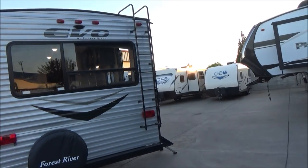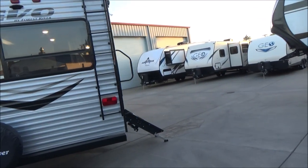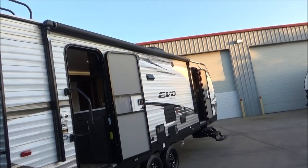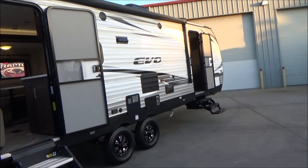This has a fully enclosed and heated underbelly with the Arctic package insulation on this trailer. There is our power awning with the LED light up against the side.